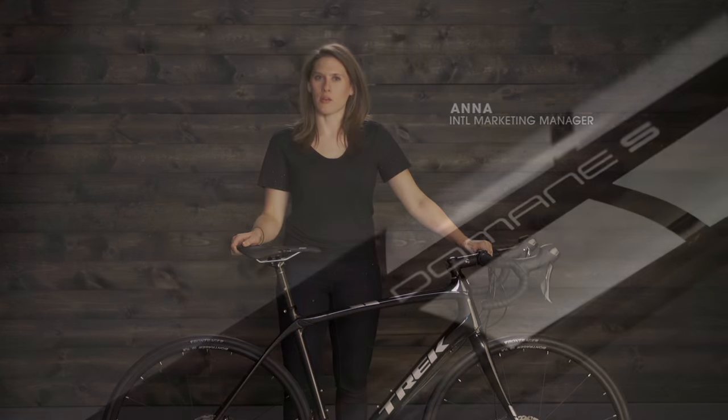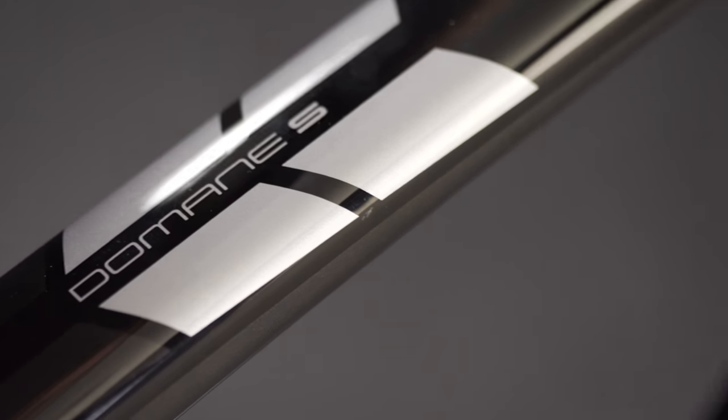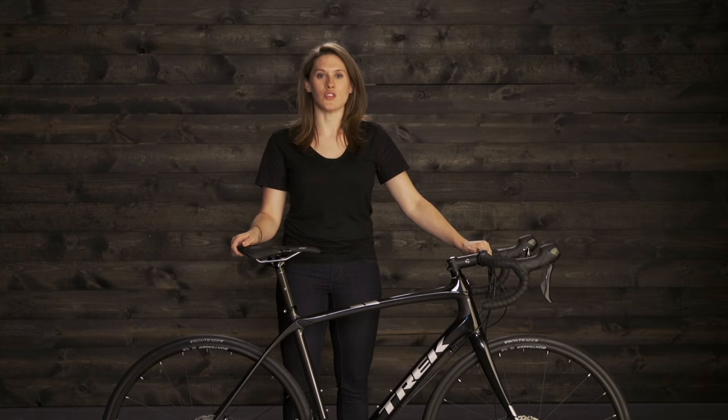Domani S is for the road rider that wants a smooth, stable, and fast ride, even though you might not always be sticking to pavement. Like every bike in the Domani family, Domani S uses Trek's Endurance Geometry.